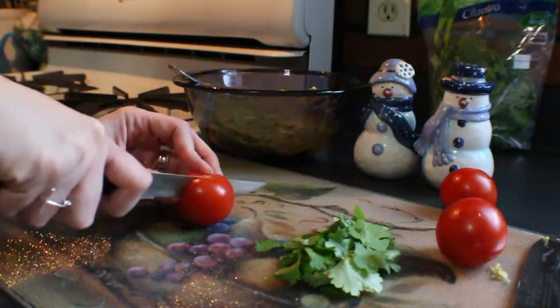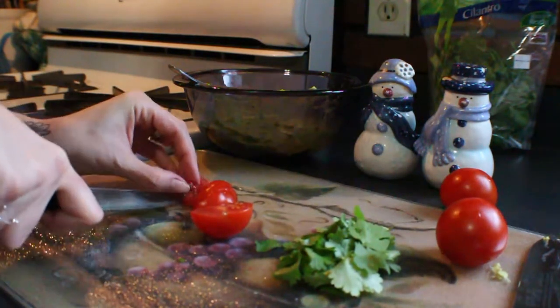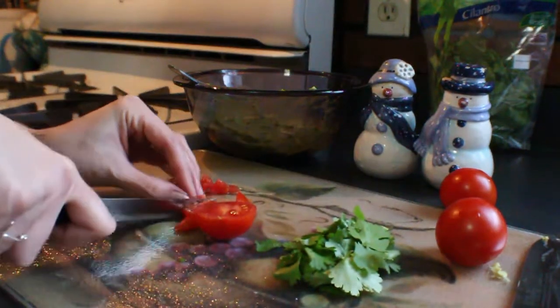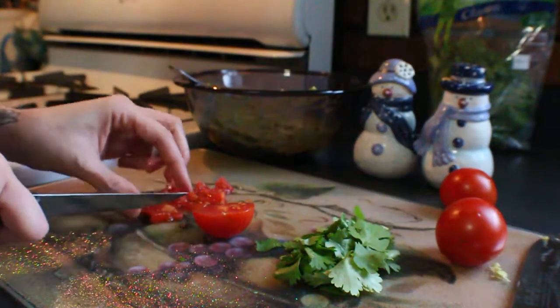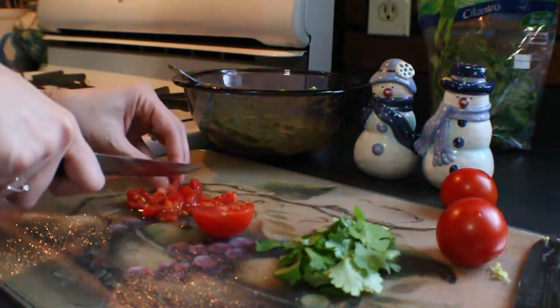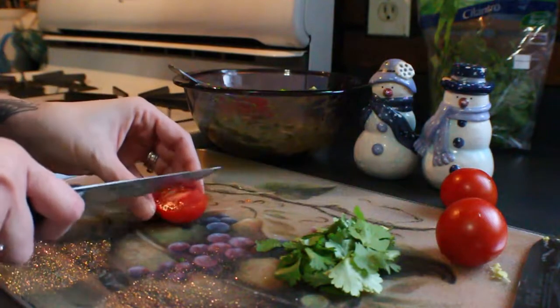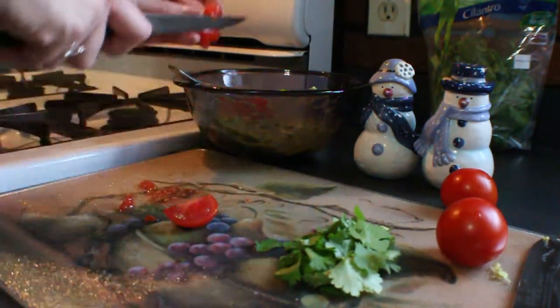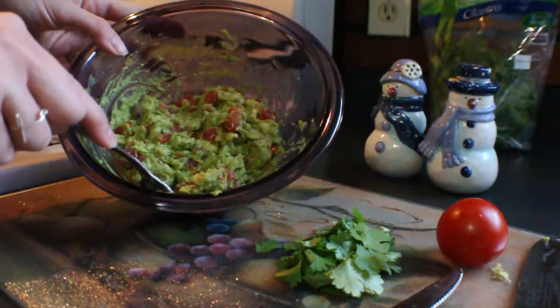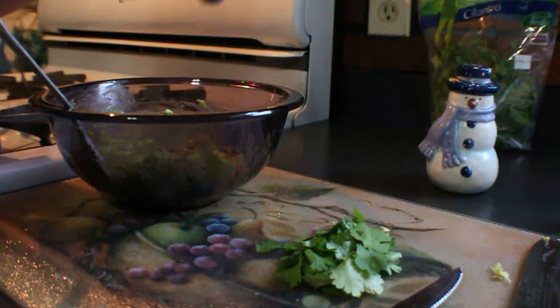Now I'm going to take my tomatoes and start chopping those up. Depending on the size of your tomatoes and how much you like in yours, I'm going to eyeball it. I started with three but may only use two — I'll wait and see how it looks. I ended up using just two tomatoes; they were a pretty good size. So I'll set the third aside and add just a touch of salt and pepper to taste.